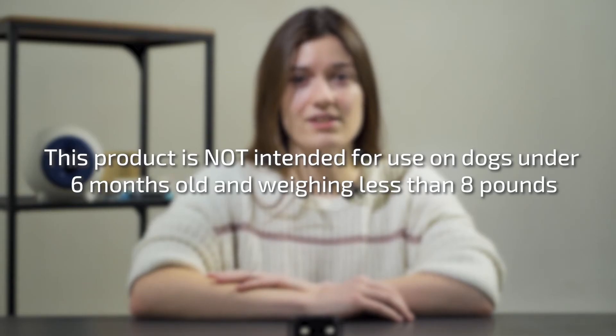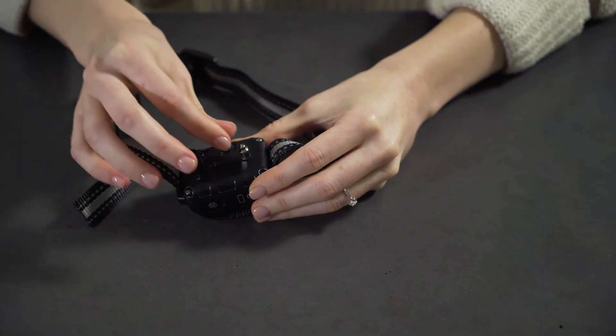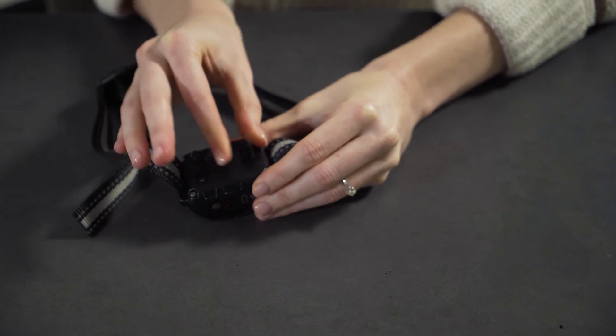This product is not intended for use on dogs under 6 months or under 8 pounds. For the comfort of your pet, please put the prong covers on the prongs before use. Avoid leaving the product on the pet for longer than 12 hours a day. Never connect a leash to the collar. Check the contact spot for signs of a rash or a sore daily. If a rash or a sore is found, stop using the product until the skin has healed.